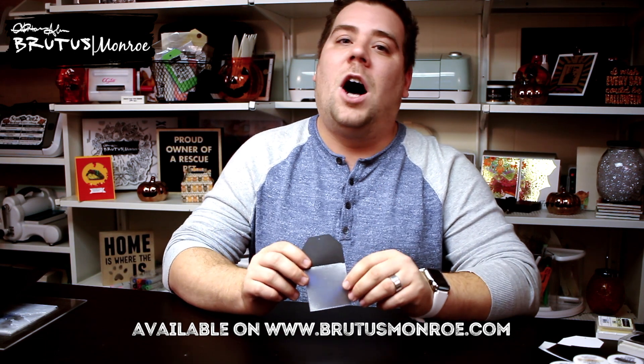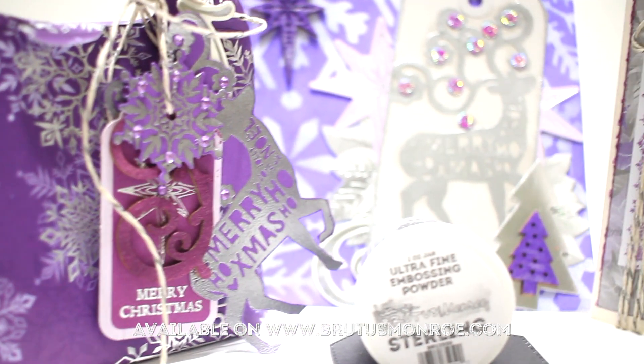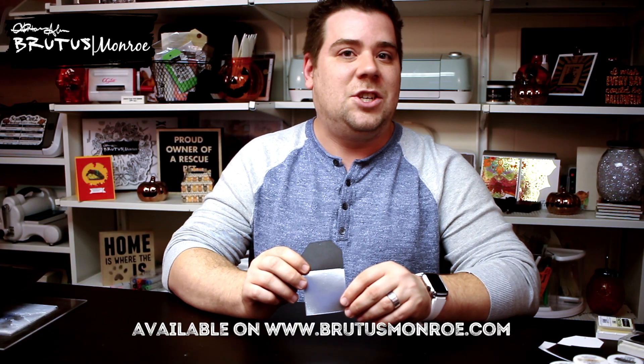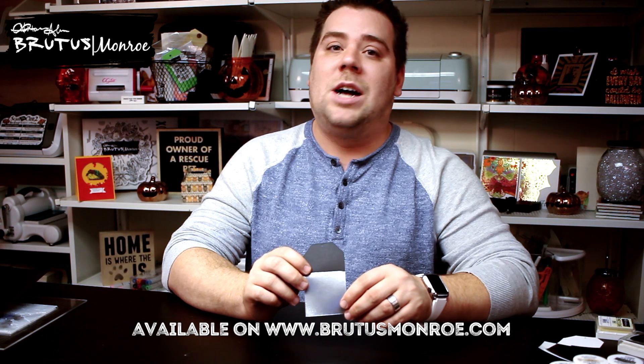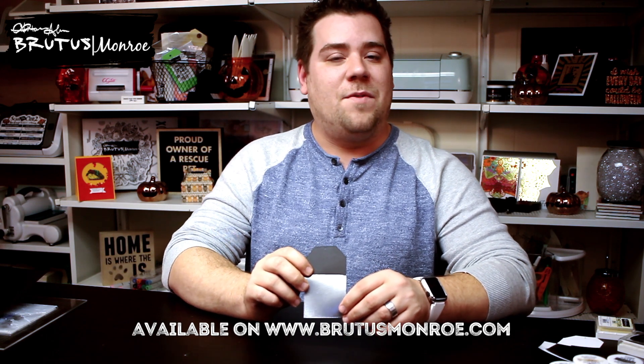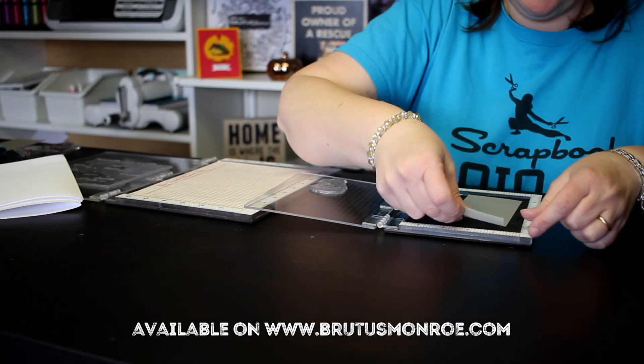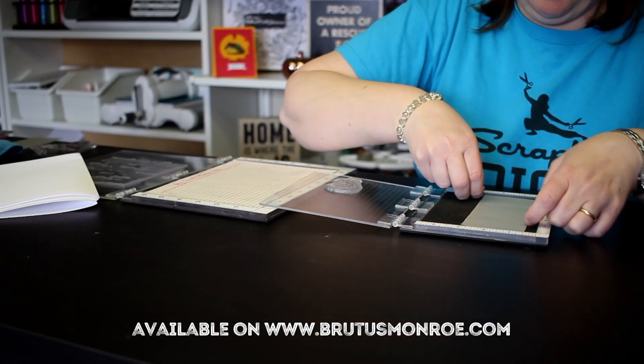Now, remember, all of our embossing powders are wax and additive-free, which means that there is going to be an ultra, ultra metallic sheen to all of the metal colors that we have, which so far we've gone through gilded, sterling, and penny. I can't wait to share the next one with you, and I can't wait to see what you create with this sterling metallic color.